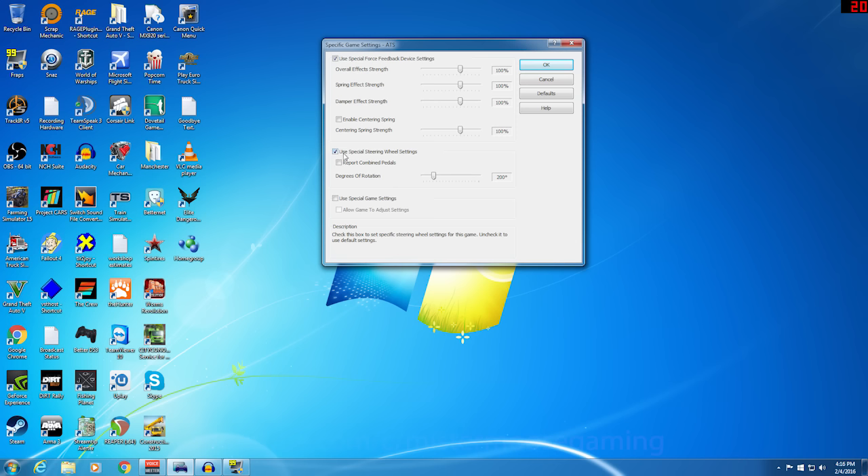For American Truck Simulator, I'm using specific force feedback device settings and leaving everything at 100%. I am not using center spring — I'm letting the game do that. I am using specific wheel steering settings and report combined pedals, up to 900 degrees of steering. If you set it for only 400 degrees, the least bit of adjustment you make becomes a big movement on screen. By going to full 900 degrees, the turning of the wheel equals the same turn on screen. Set it to 900 degrees, check 'use special game settings,' and also 'allow game to adjust settings.' By doing that, we can adjust force feedback within the game. Click OK.